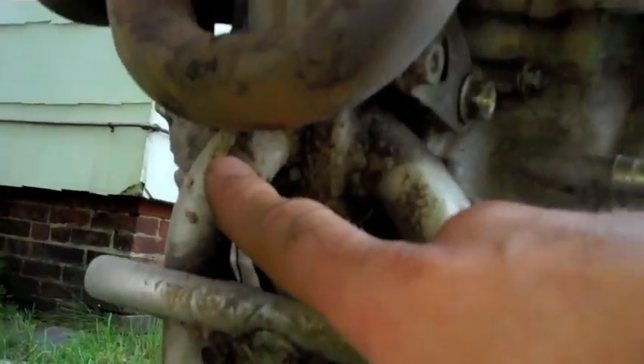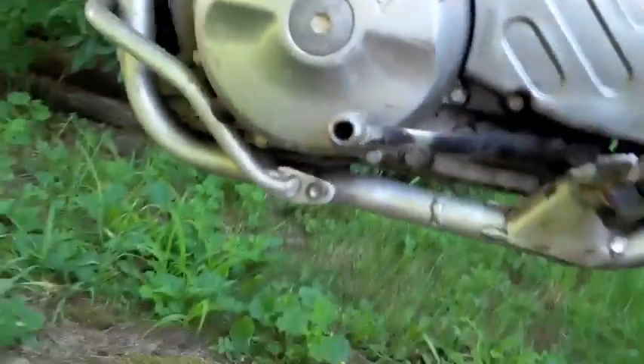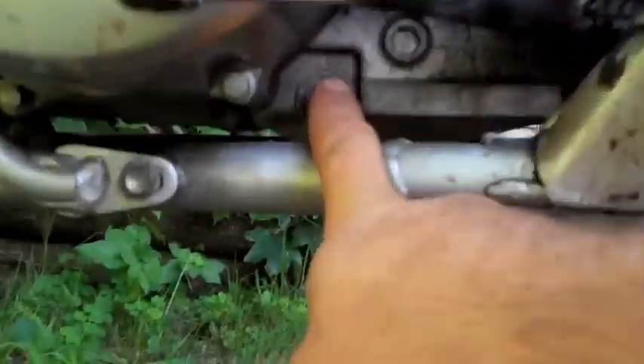First we'll remove this bolt here, which is on the down tube. We'll let that drain. Then we'll go back here and remove the left crankcase bolt. There'll be some oil that comes out of it right here.